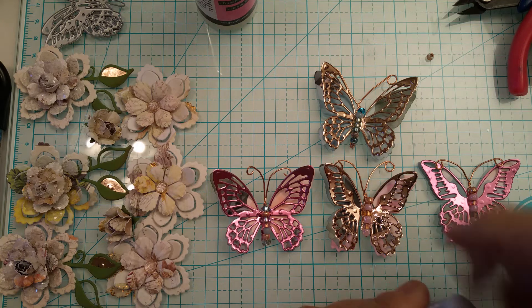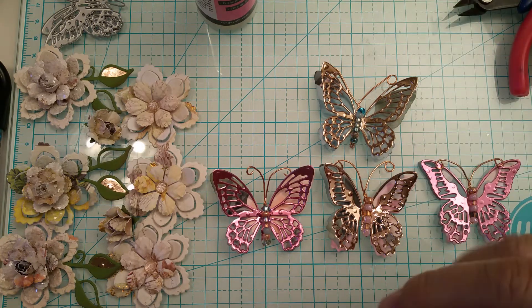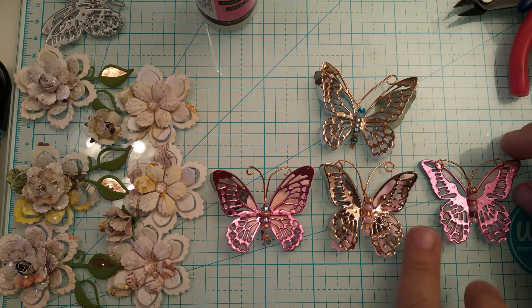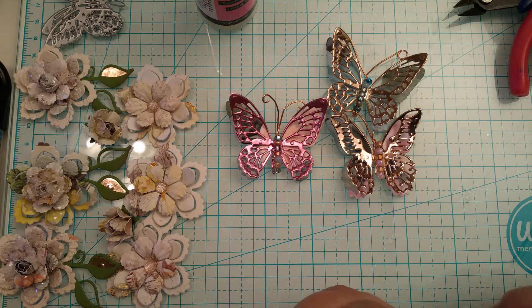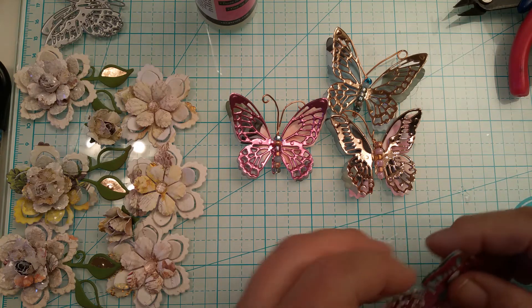I don't waste anything — not even one bead. Even when I'm sweeping the floor, if there are beads or sequins I pick them up. Now on this one, after it dries a little bit I'm going to move the antenna out of the way and just stick my hand in between the body and adjust the wings — that makes all the difference in the world.